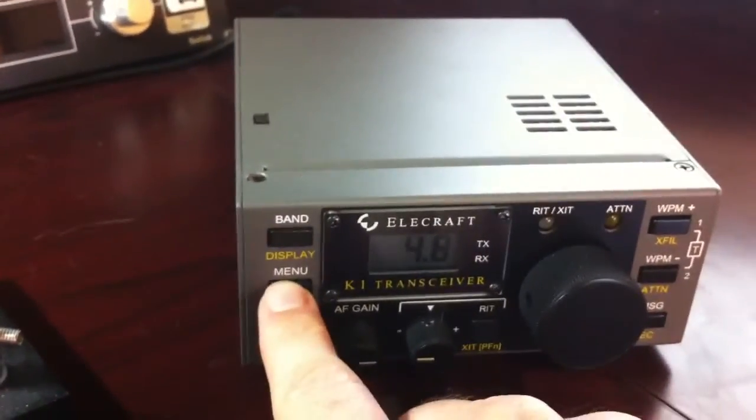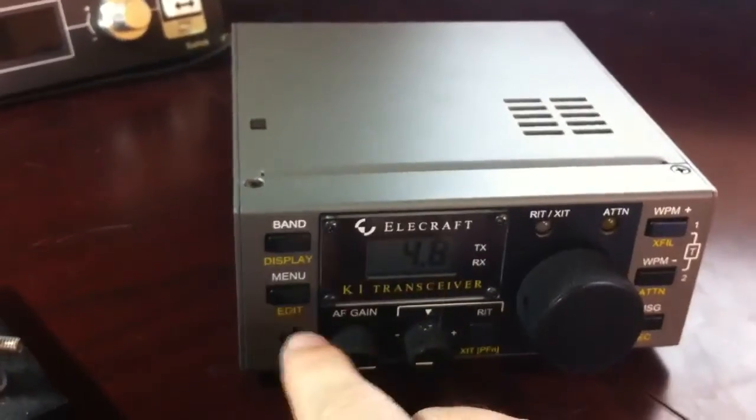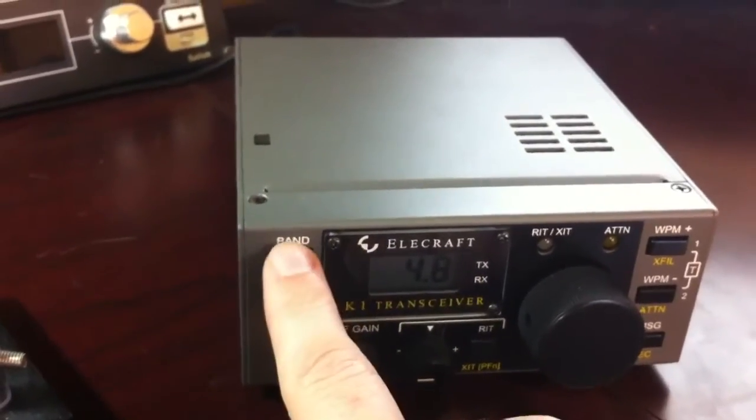The menu system is pretty easy — once you learn it, it's real intuitive. It's got a built-in feature where you can set the power to zero, so I can show you the key here.